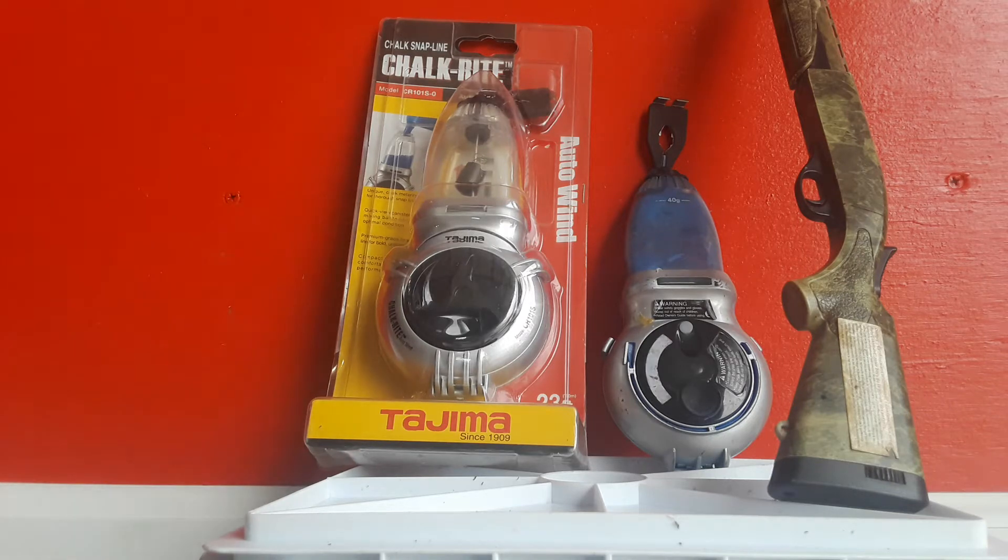Welcome back to the channel everyone. Today we're going to be talking about something near and dear to everybody's heart, and that's the chalk lines. Today we're going to be looking at the Tajima chalk right auto-bind model CR101S-0.